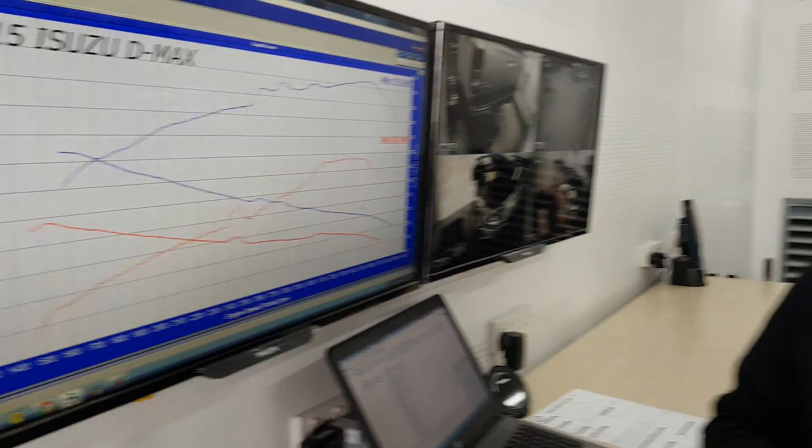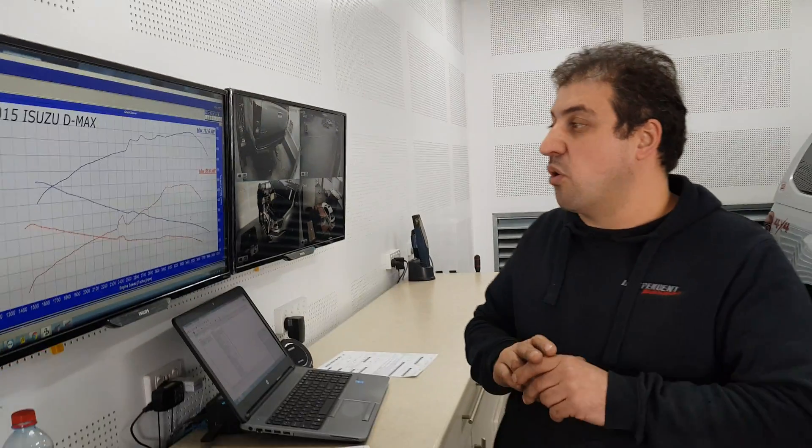So an average of about 36 and a half percent more torque across the entire rev range, which is really good in a car like this. These are a workhorse, so you want torque right off the bottom all the way to the top — and that's exactly what you get with the remap.